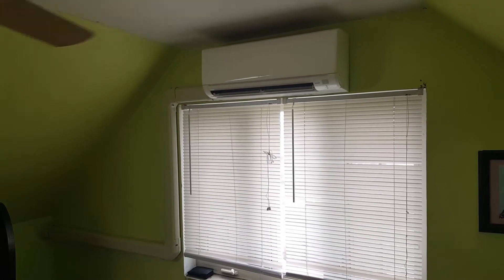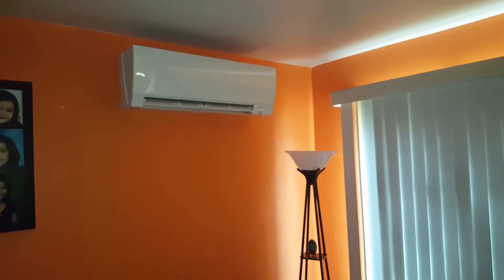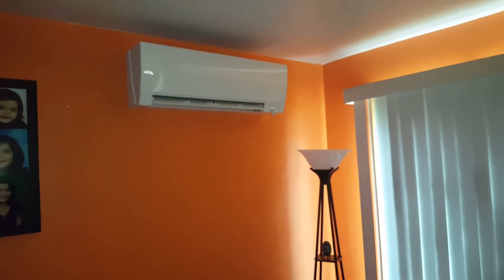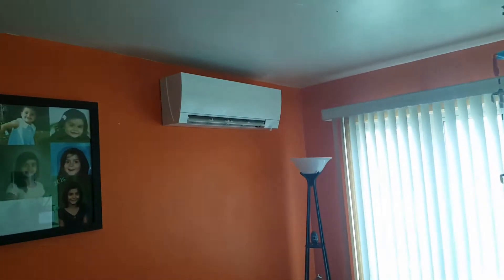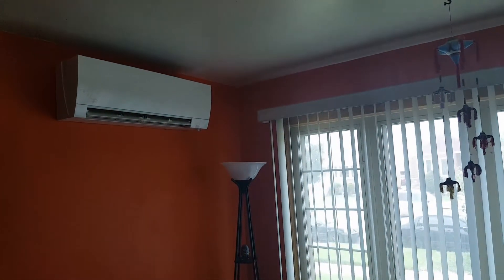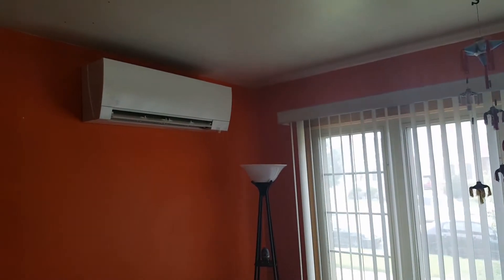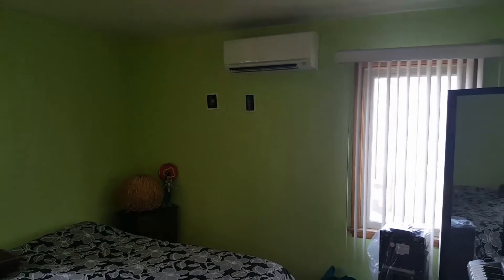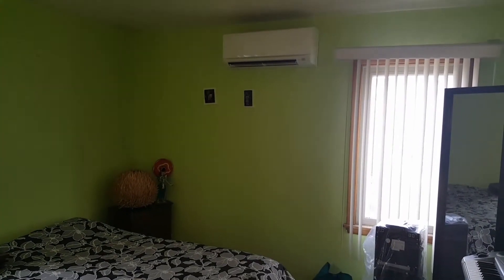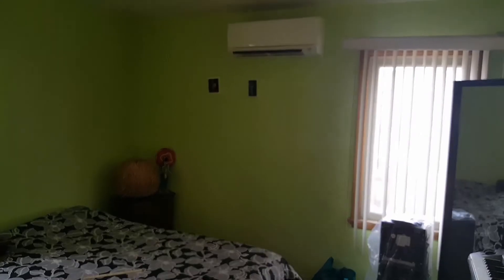We'll go downstairs real quick. This is an FH 18000 BTU in the living area on the first floor, and it'll take care of the living area and kitchen space pretty readily. We got one over here in the bedroom as well, which is on the back of the house. So this one and one upstairs are on the back of the house on the line hide. And then, of course, it goes to the branch box.